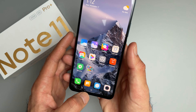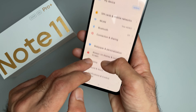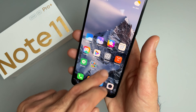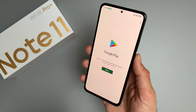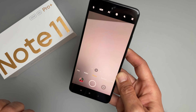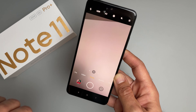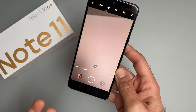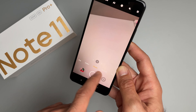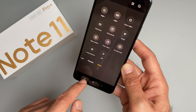This is the China ROM but it comes with English — go to additional settings, set languages to English, and you can also install Google Play Store. Now let's look at the camera UI. This is the 108-megapixel sensor also available in the Redmi Note 10 Pro from earlier this year. It does 9-to-1 pixel binning. You get the usual modes: photo, portrait, and in 'More' you get night mode and the 108-megapixel mode.